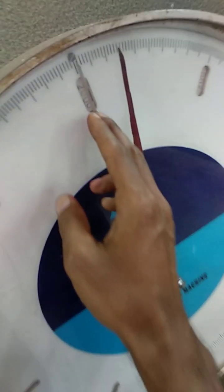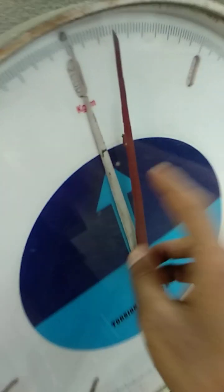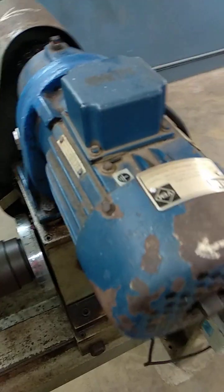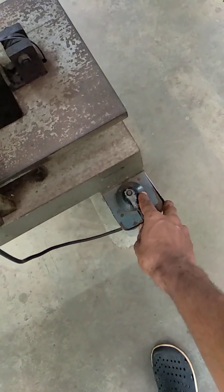We have an actual pointer and we have a dummy pointer. On this side we have an angle disc. Here we have the motor and the motor shaft, and using the handle we are going to operate manually. If you want to operate electrically, we have the adjustments here.